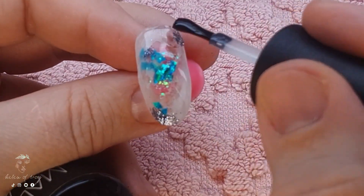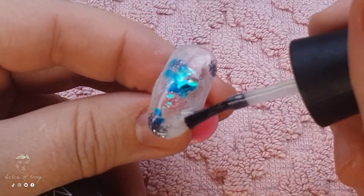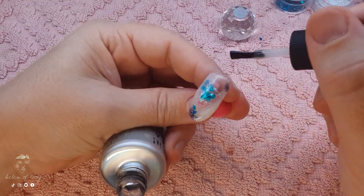To make sure the nail is nice and smooth I'm adding a generous base coat and curing that before I go in with my matte top coat and curing that as well for a full minute. This will help me with the next step.